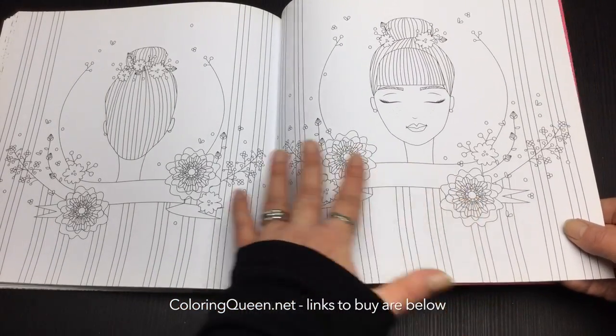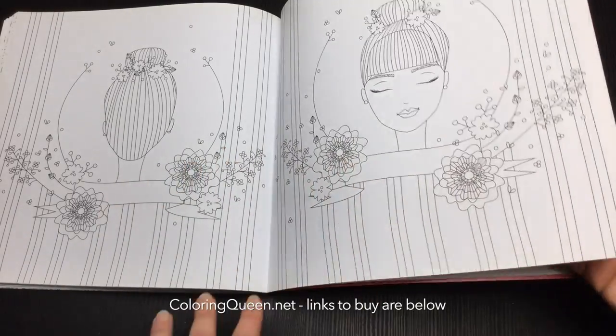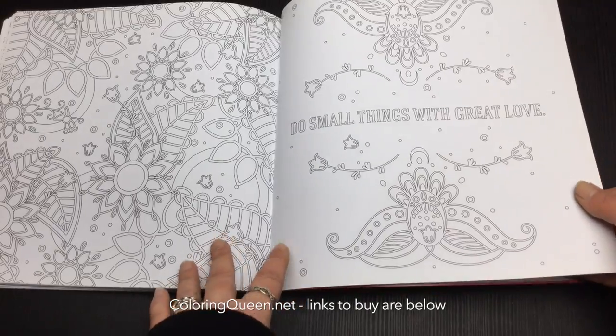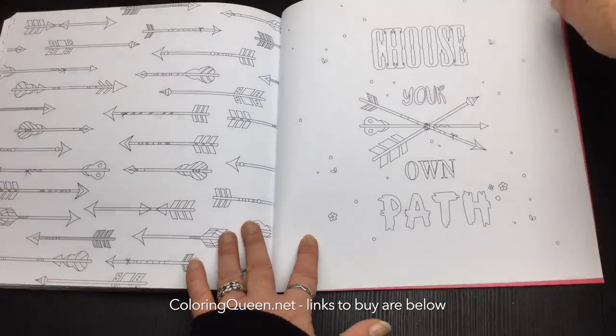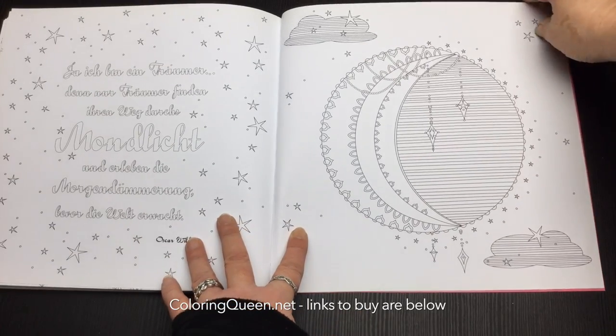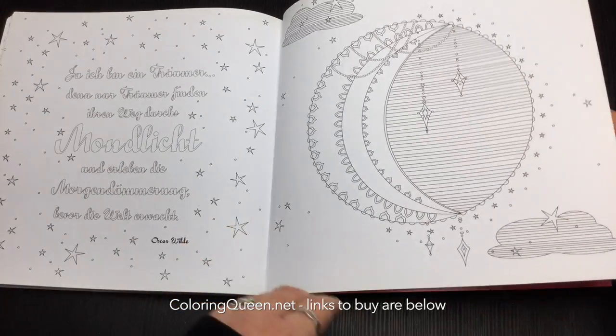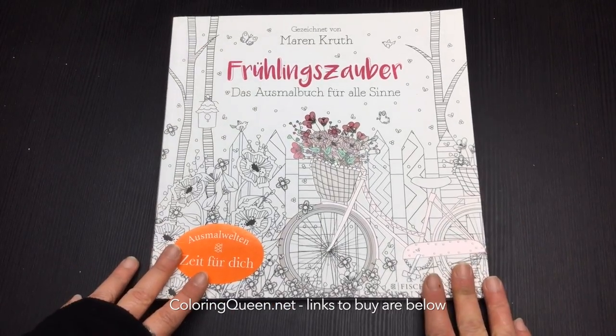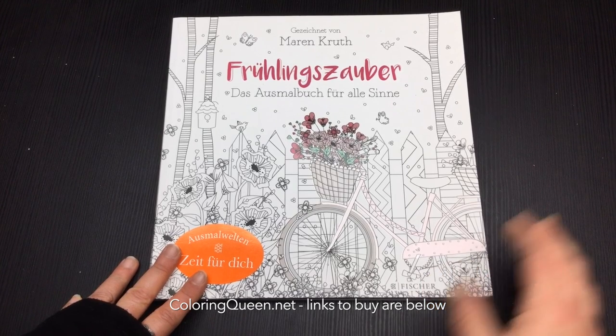We've got the frontal and rear view of this lady, which is unusual to see a rear view. So a nice variety there of simple type images. Until next time, happy colouring.